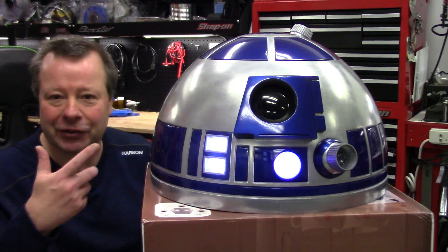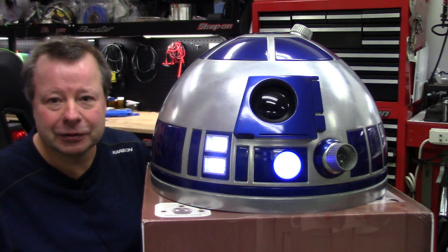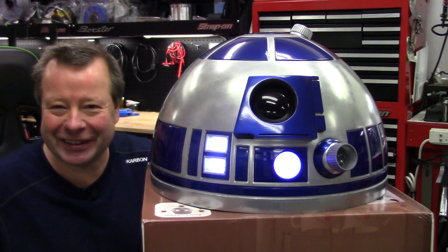Howdy folks, John here with R2-D2 — well, R2-D2's head anyway. Say howdy R2. That wasn't very nice.